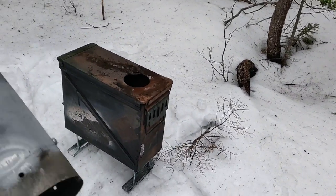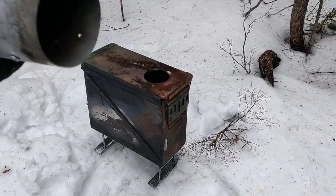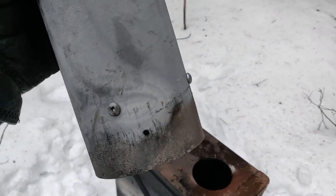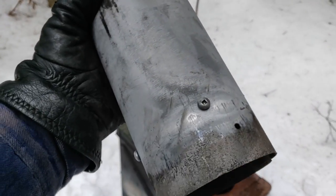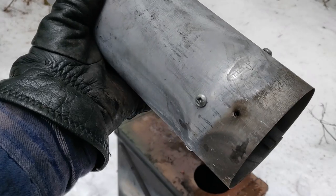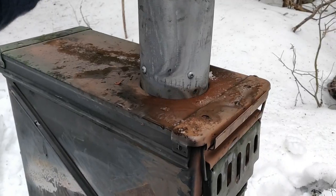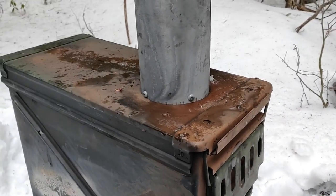One thing I wanted to point out: because it's a four-inch pipe and a four-inch hole on top, I put a couple of self-tapping screws — four of them — around the stove pipe. That just keeps the stove pipe from going all the way in.